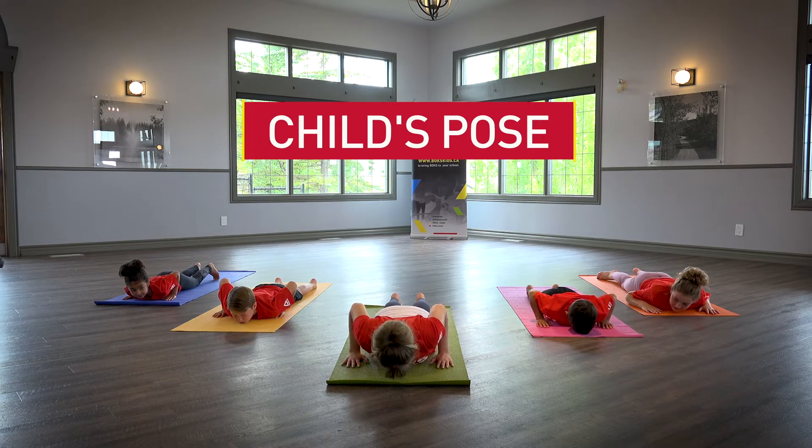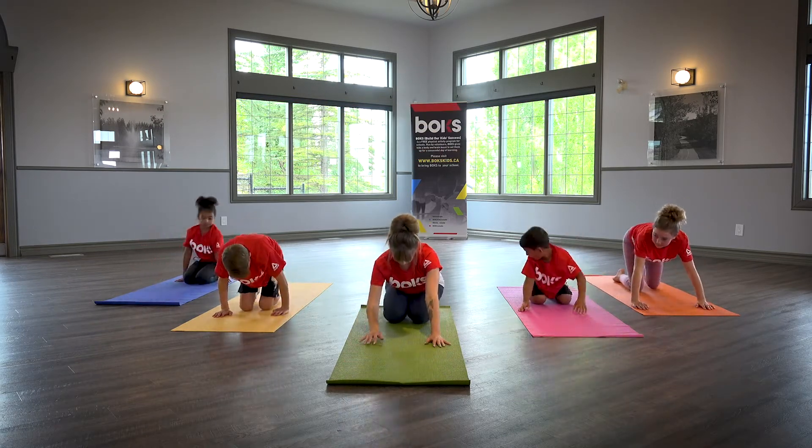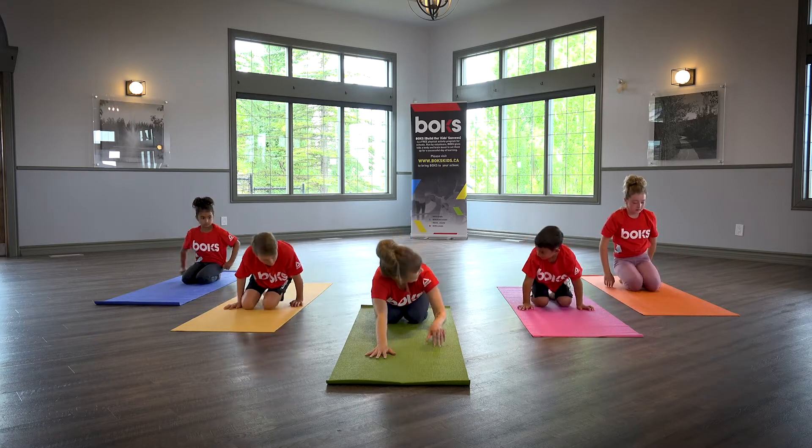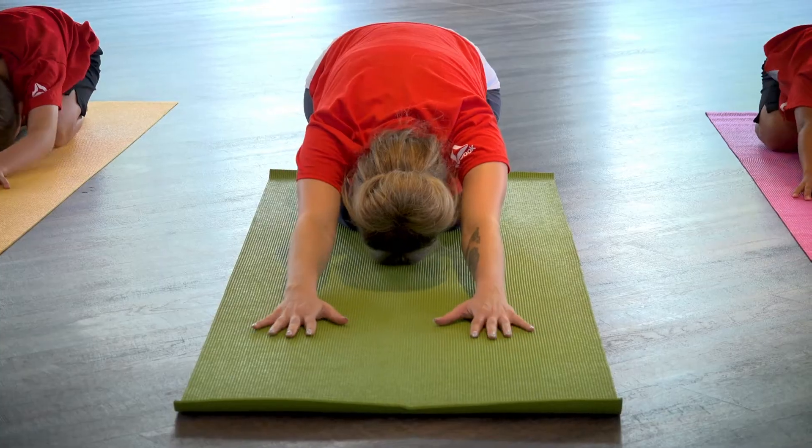Child's pose. Sit all the way back on your heels and walk hands out in front of you until your forehead comes to gently resting on the floor. Keep arms extended.